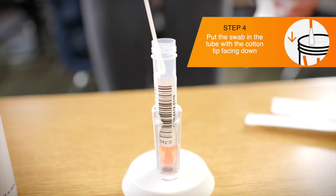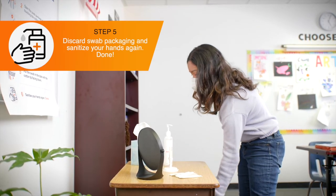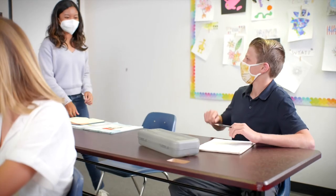There may be other swabs in the tube, so be careful not to tip the tube over. Discard the packaging in the waste bin. Sanitize hands again. Pull up mask to cover the nose and mouth. Participants can then return to their desk.